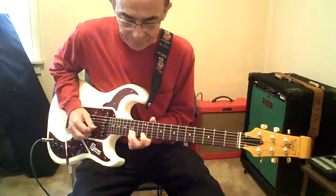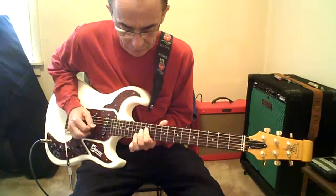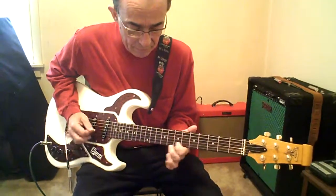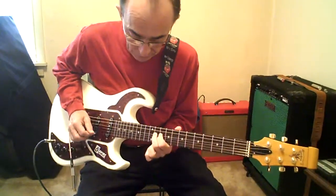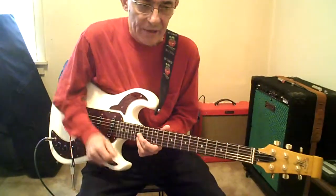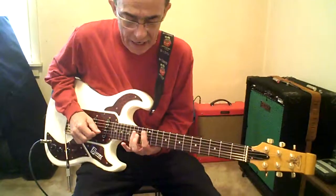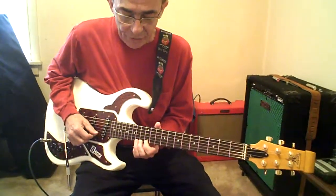Here's the solo. G, E, A, D. Then the breaks. So G is 15 to 12 on the high E, and then on the B. 12G. And the 12. Economy of Motion. That was G-E, which is going to be the blues box. 12th fret bar chord. 14 to 12 on the high E.